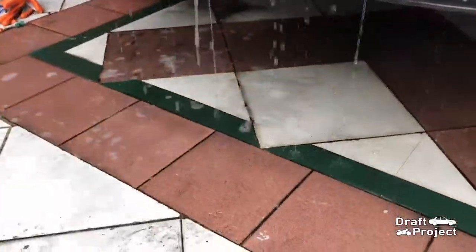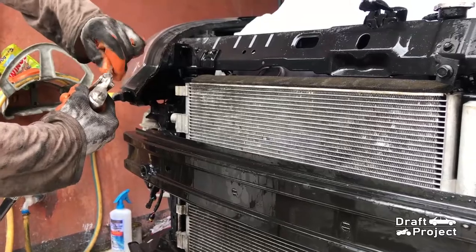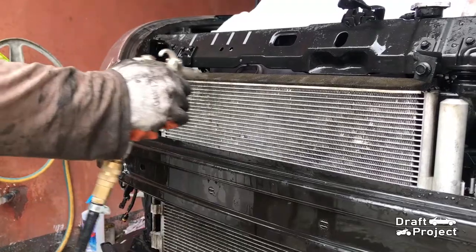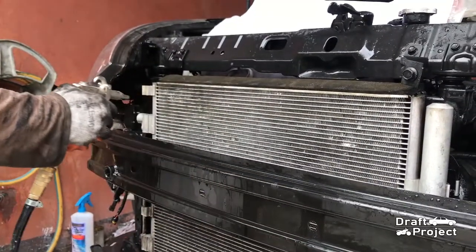After rinsing it, let the condenser dry, or if you have compressed air, you can use it to dry off the condenser. Make sure to set it on moderate air pressure.